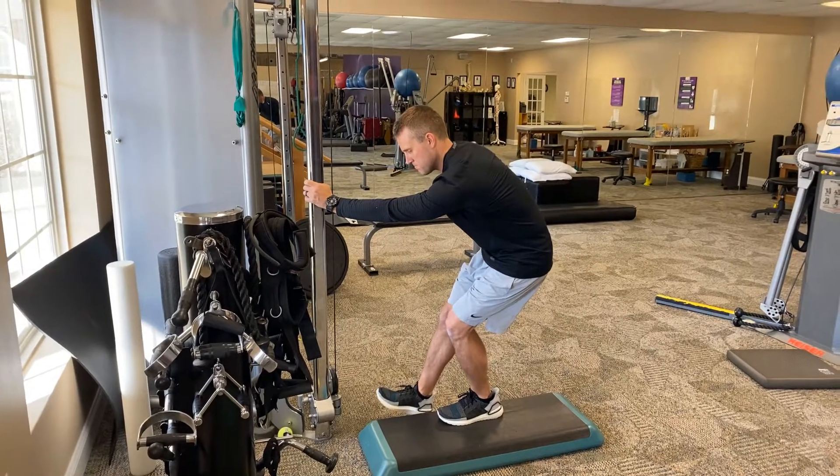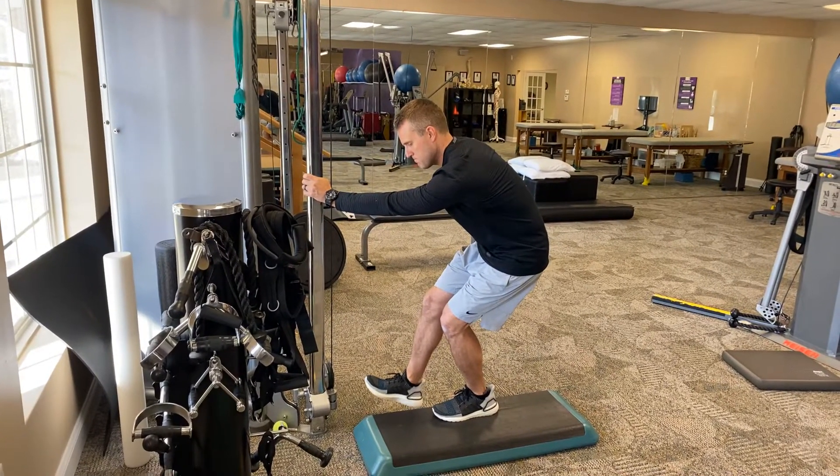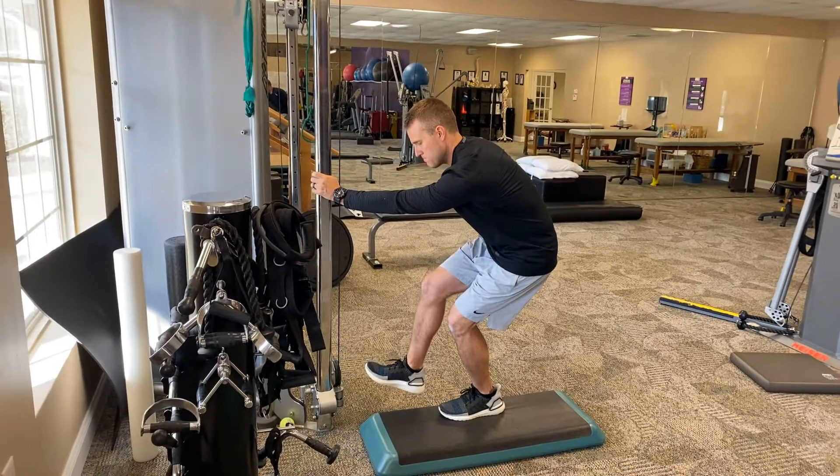Bend your right knee a little bit more. There you go, flex it up towards your chest a little bit more. Good, exhale, push away.